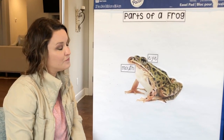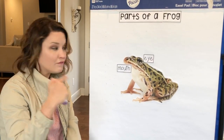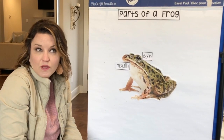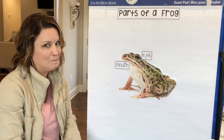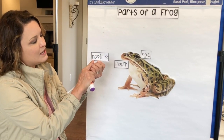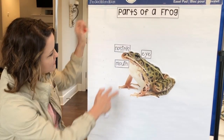This is a word you're gonna need to know. It has to do with the place on our body that helps us smell — we smell using our nose. Inside of our nose, right next to our nose, there are two holes. Do you know what those holes are called? They're called nostrils. What does nostrils begin with? It is the N sound. N-O-S-T-R-I-L-S. Nostrils. The frog's nostrils are right there — the little holes right there at the top. Nostrils help it to breathe in air.